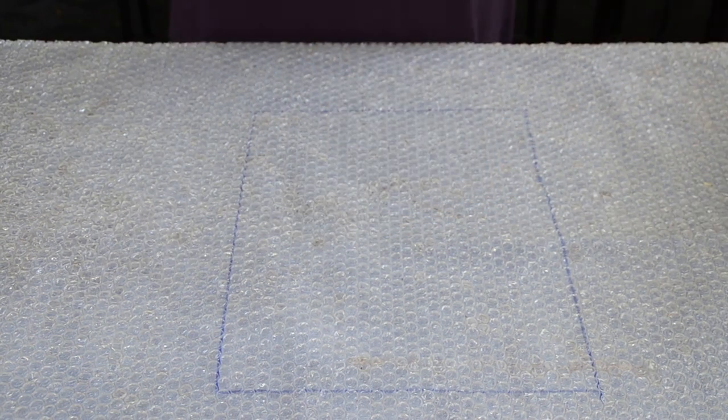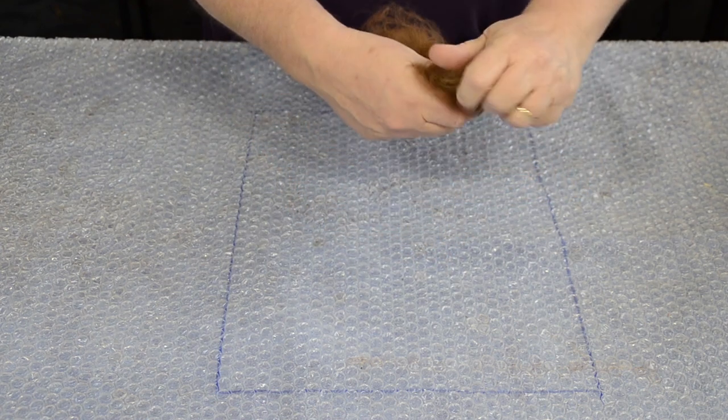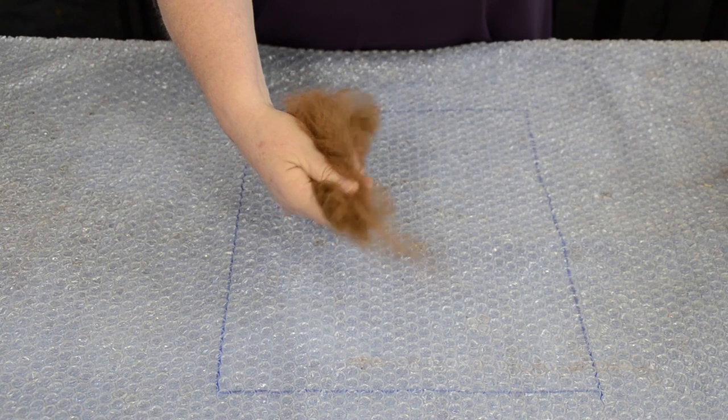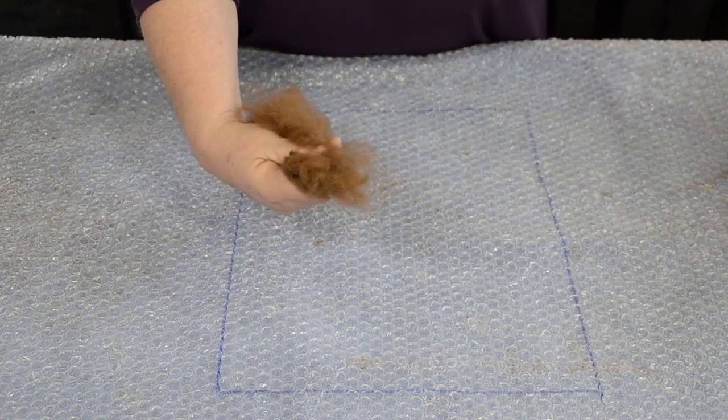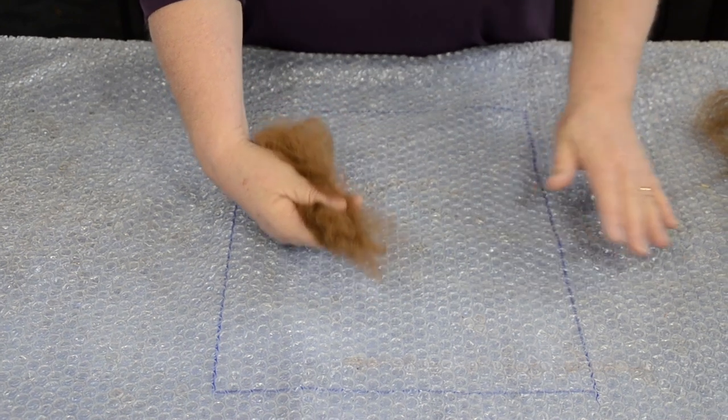From that pile, we grab a handful about this big — just enough to hold in your hand. We pull off a little bit here, because you wonder how we're going to get this nice and straight, don't you? So we just pull that little bit and what we end up with is some nice fluffy ends to work with.